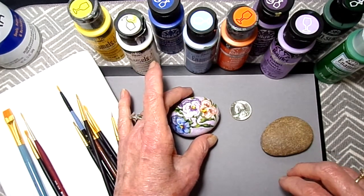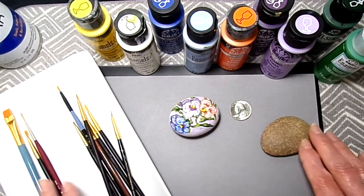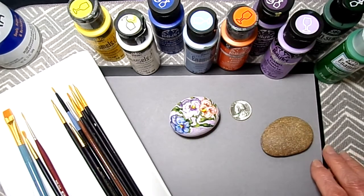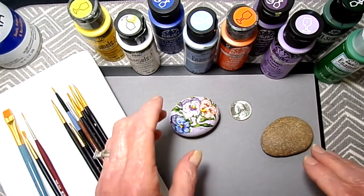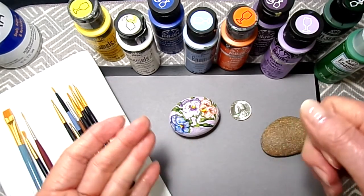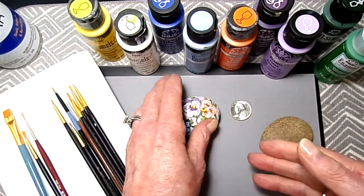And this is it. I just wanted to share this with you — it's really easy. When you paint, you have your lights and your darks, and your highlights and your shadows. And that's it.